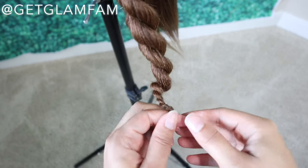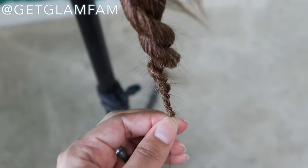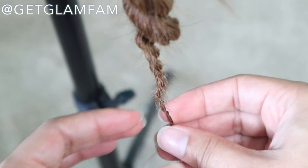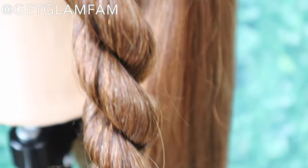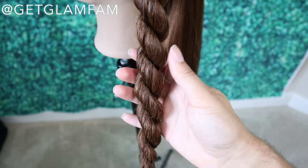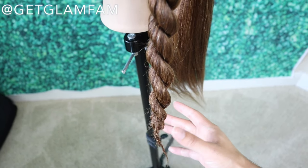Now if you have twisted this correctly, you'll notice that the hair will not want to come loose when you finish with it. I can let it go and it doesn't come unraveled. You can see how it doesn't want to unravel — even though the thickness went down drastically on those ends, the whole twist still holds up really well without any rubber band on the hair. If you let go and it releases all the way up, that usually means you need a little bit more work on your twisting. It should hold pretty well without a rubber band. Of course, if you plan on wearing it anywhere, secure the end with a rubber band and you'll be good to go.